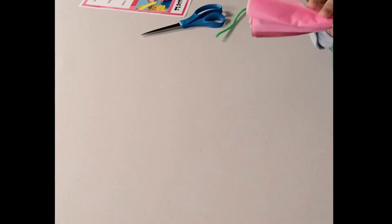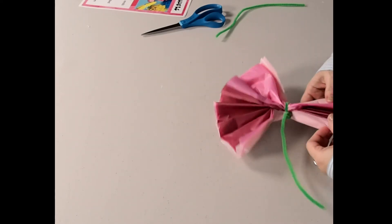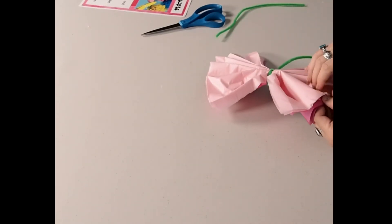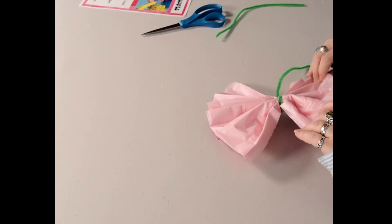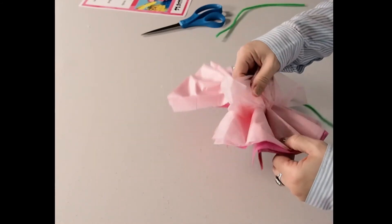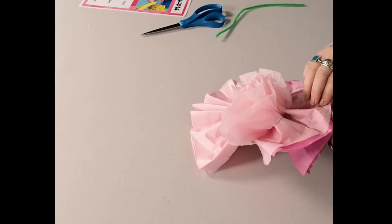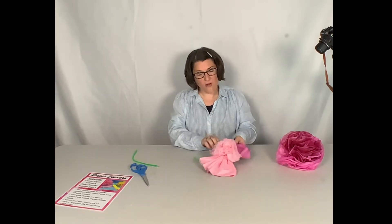We're going to keep this part out like that, and now all we need to do is spread this out just a little bit — almost like we would if it was a fan. And now all we're going to do is pull our pieces apart just like this. We're going to take our folds and gently pull them forward. I can see a pretty pink flower coming to shape already — what do you think?